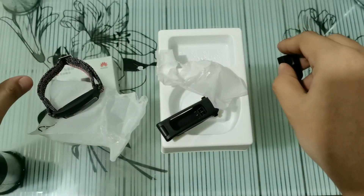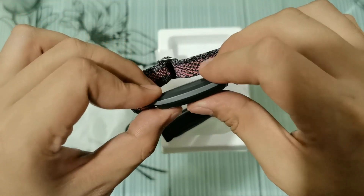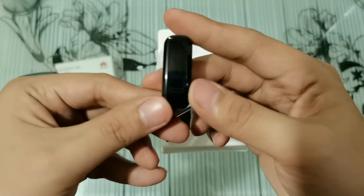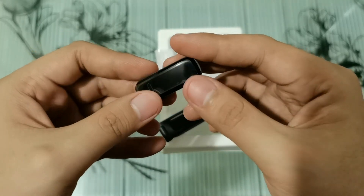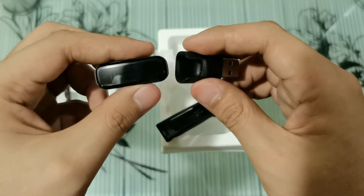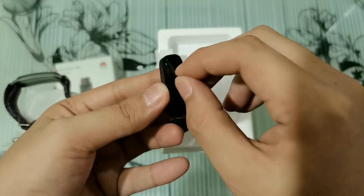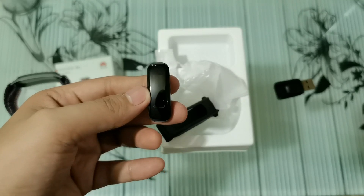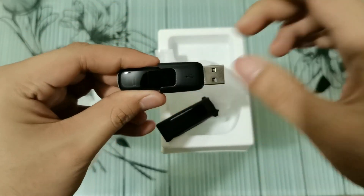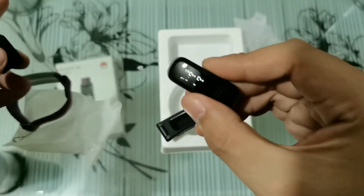Here's the charging cradle — it has pins inside. The Band 4e can be removed from the strap — you just pull it out like that. To turn it on, you would have to plug it into a power source first. Ikakabit mo siya dito sa charging cradle niya. Nag-power on na si Huawei Band 4e.